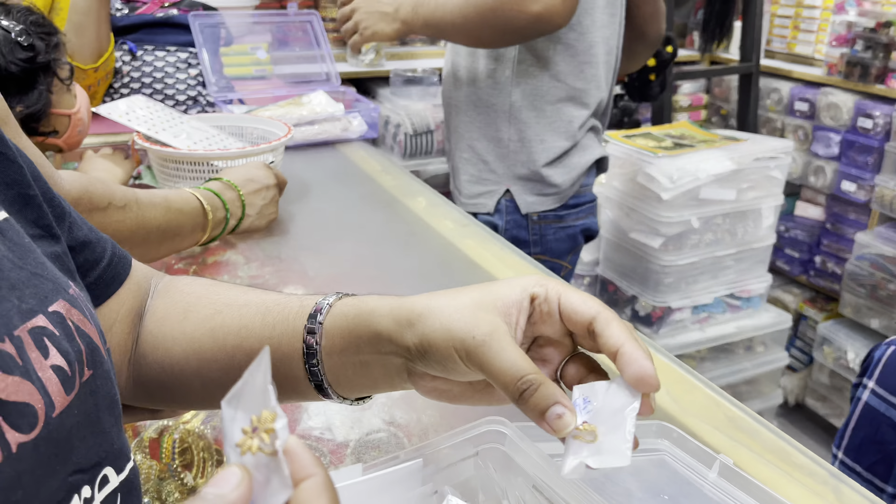The shop address will be available in the description. You can use the air accessories, safety pins, etc. Next, I am going to go to the Raja Market. I have already uploaded a video about this.